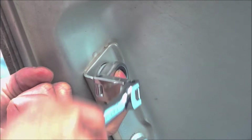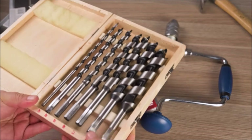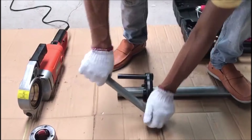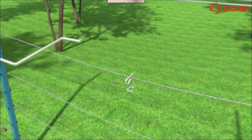Welcome back, DIY enthusiasts. Today, we're diving into the world of handyman tools. Whether you're a seasoned DIY pro or just starting out, having the right tools can make all the difference. So, without further ado, let's explore the top 10 must-have tools for any DIY handyman.